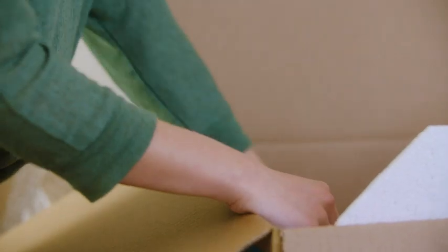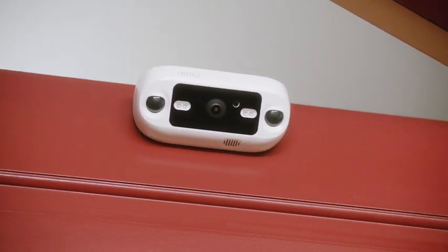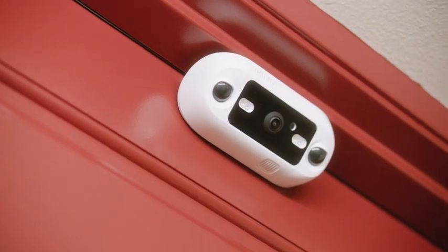Its simple physical installation makes it easy to relocate wherever life takes you. Just hang it on the door. No screws or wires needed.